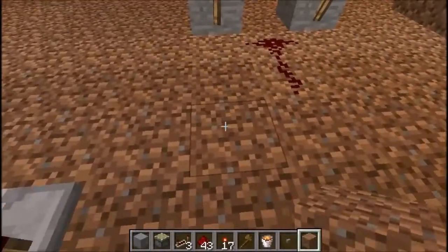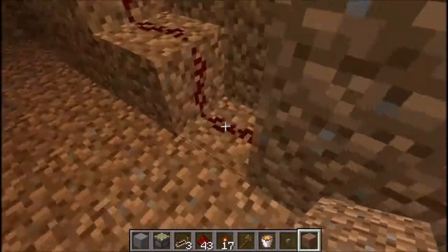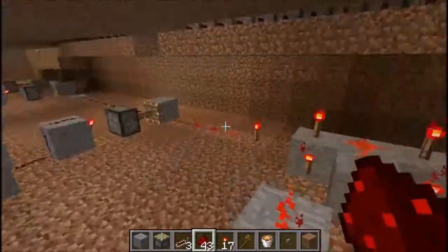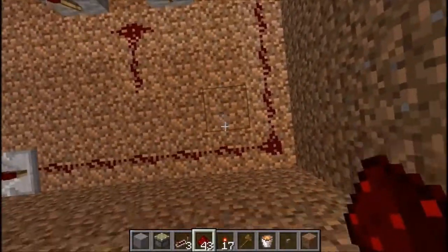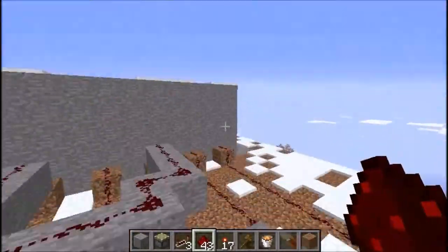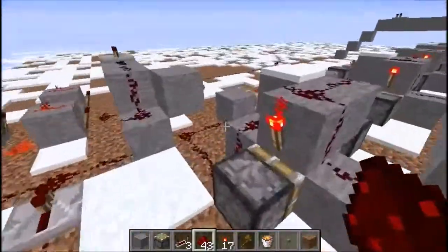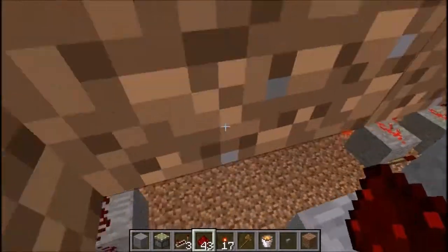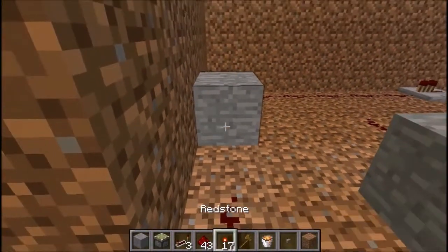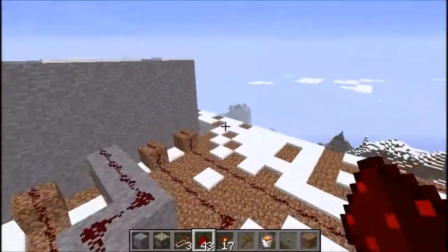And then run this — run this to the door. So now, if you get it wrong... I forgot to put an inverter. Something was wrong there. So you're going to want to put an inverter first, like I showed you — block and the torch, like so, with redstone on top of course.